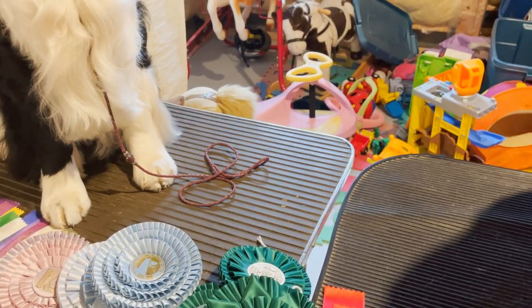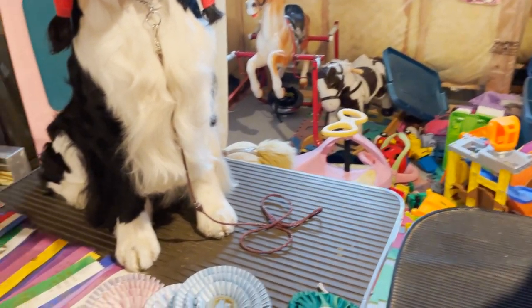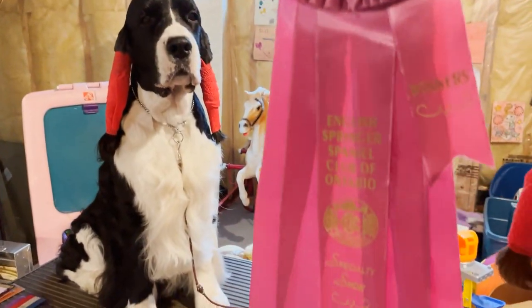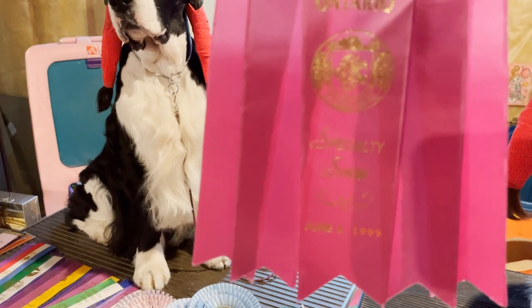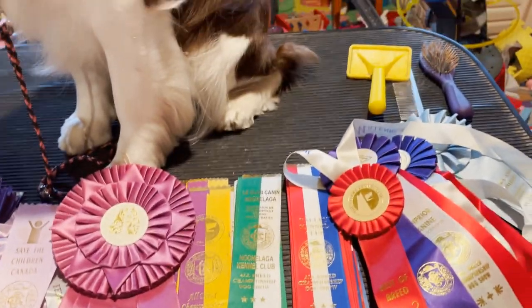This pink one is a reserve winners — what you get if you didn't win winners but got a second place. This nice ribbon here was won by my first springer, Max, at a springer specialty show — he won winner's dog and this beautiful ribbon, plus a nice little springer statuette. Then we move on to these next ribbons: best of winners, best of opposite sex, and best of breed.